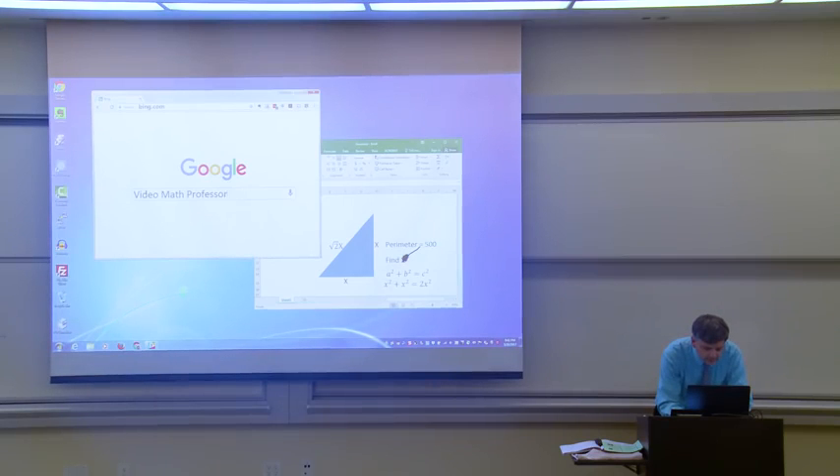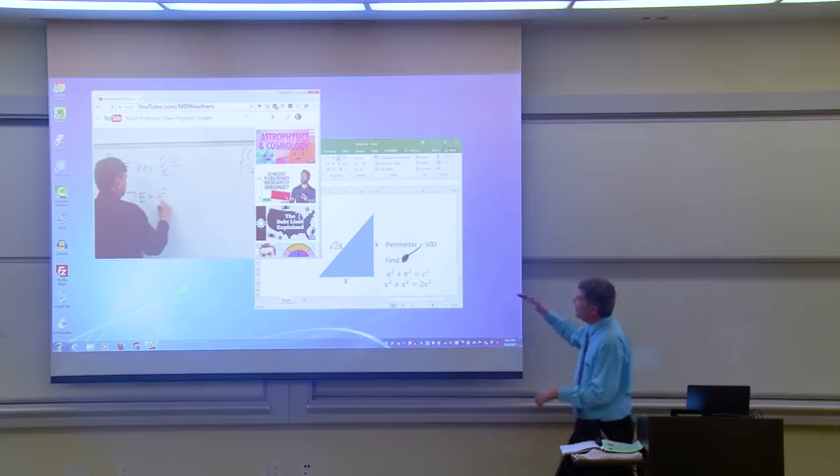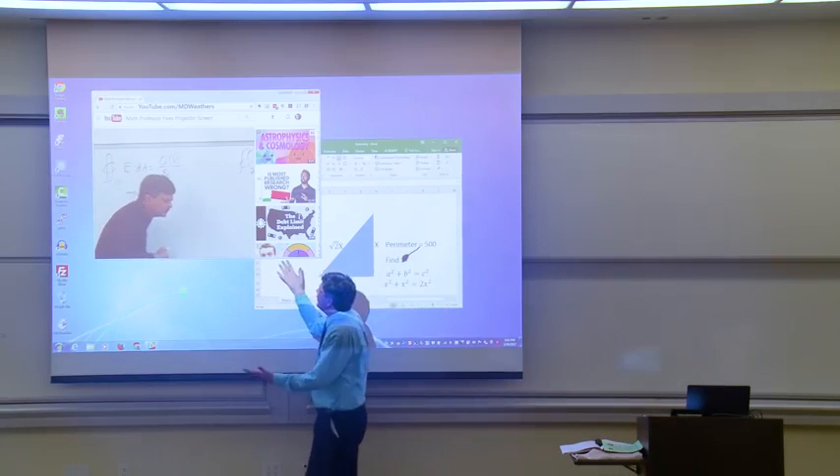Let's see a video. Maybe this guy can help me. There we go. Hey, hey, hey — do you think you could help me?